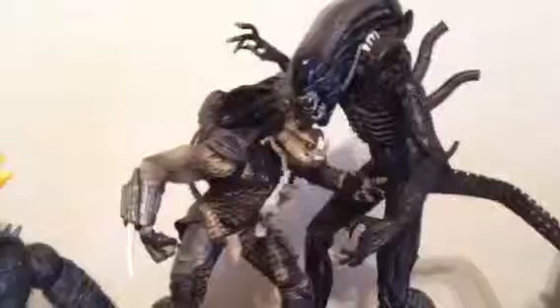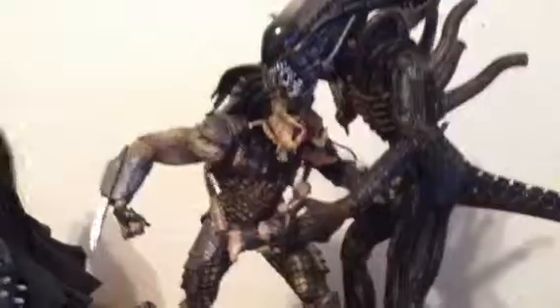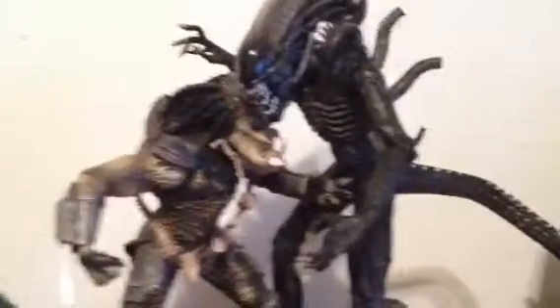Those are just my suggestions for how I feel about this figure. If you're an AVP — Aliens vs. Predator — fan, I recommend this to you guys. If you're a Predator fan, get it. If you're an Aliens fan, get it. Which side would you choose? See you guys later!